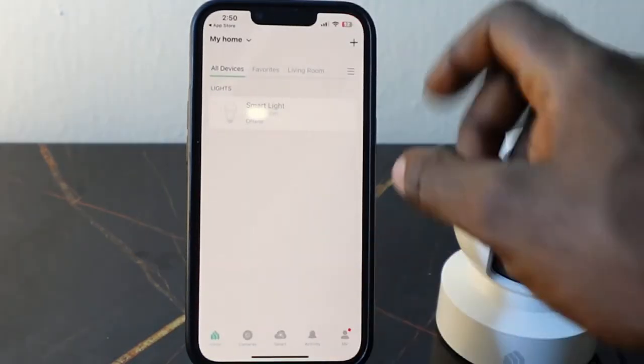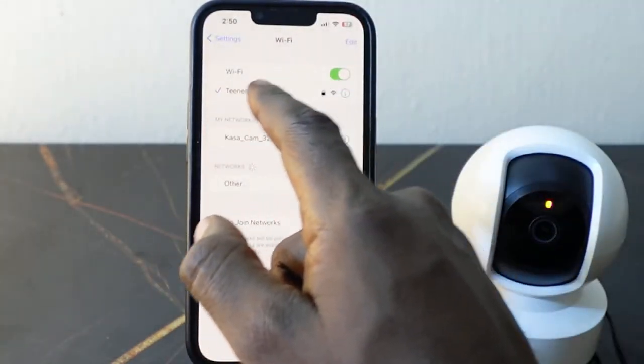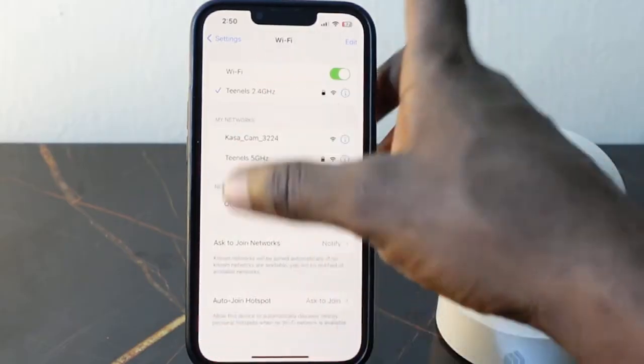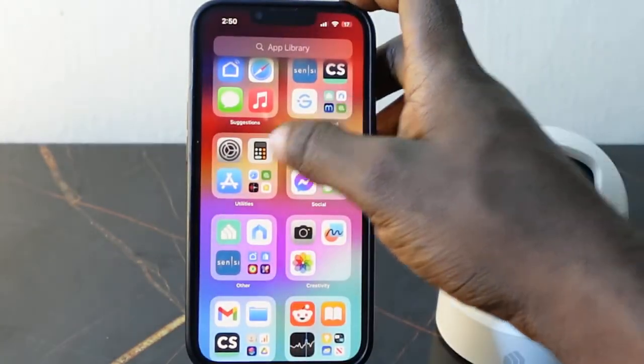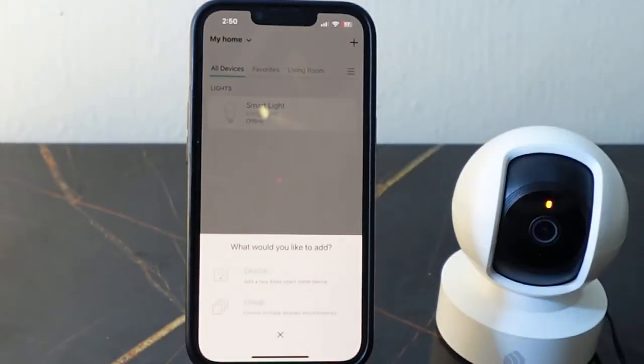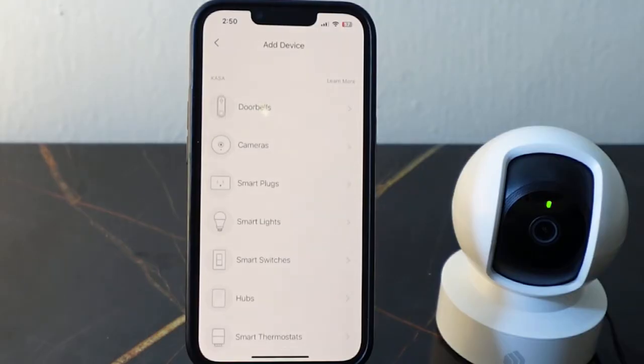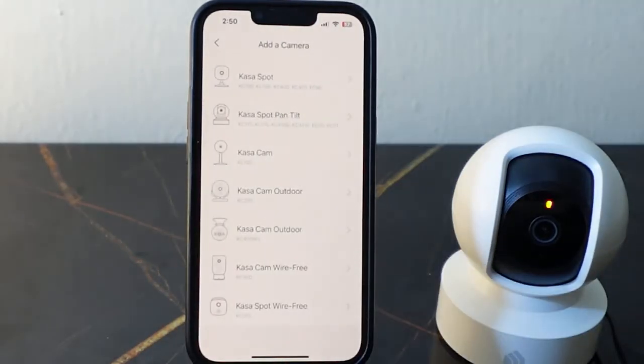What you want to do now is go over to your Wi-Fi settings and make sure you're connected to the 2.4 GHz Wi-Fi. Now go back to the app, tap the plus icon, select device, and then tap cameras.